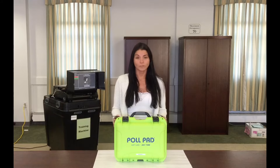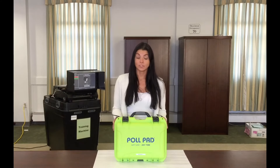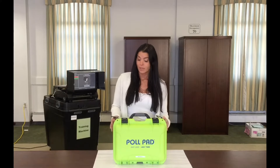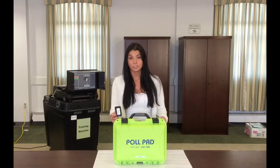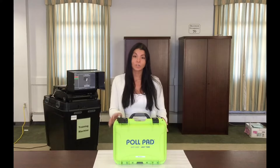Welcome to your electronic poll roster book tutorial. When you arrive to your assigned election district on election day, locate your green poll pad case. Each poll pad case will have a tag on it identifying the election district. Once confirmed you found the correct poll pad case, you can start to open it.